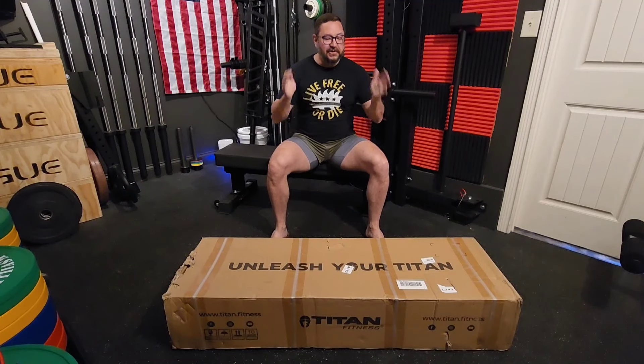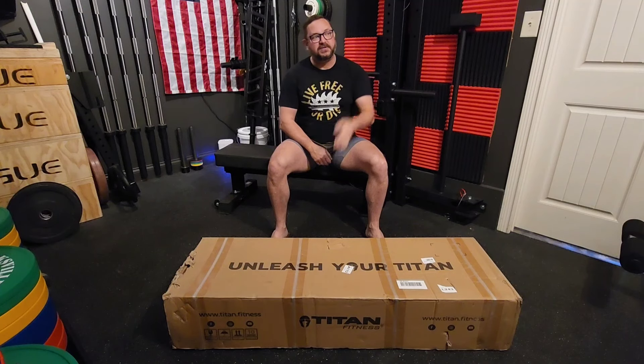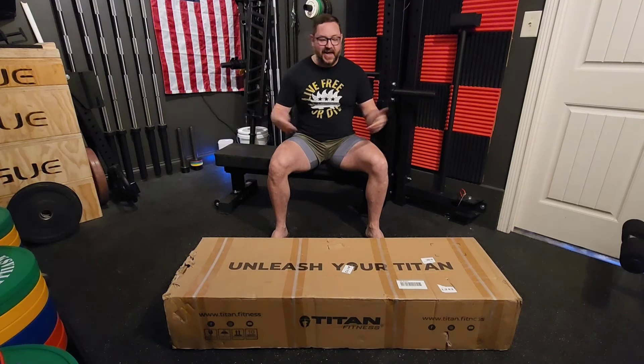Hey guys, it's Brett. Literally as soon as I hit record on this video, the HVAC came on. So I'm just going to keep going and see what happens.